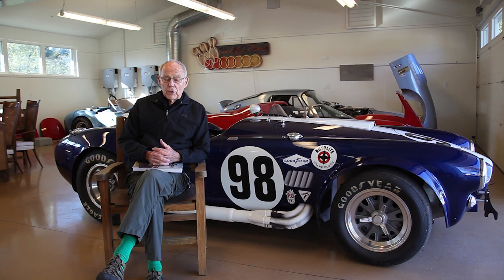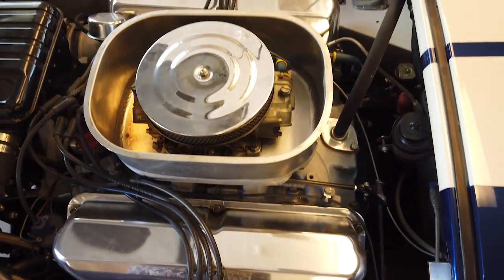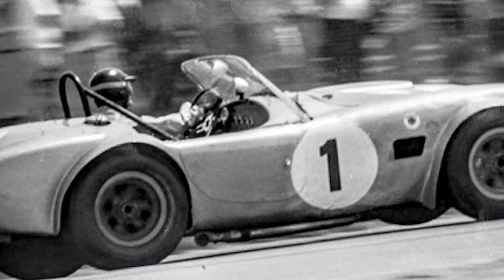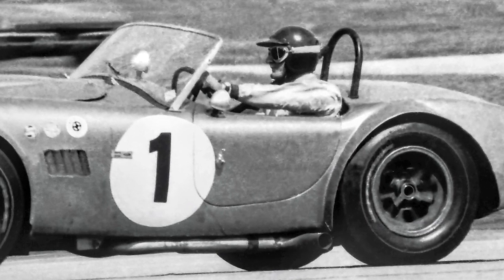During 1963, at the end of the season, Shelby tells Ken Miles to take a regular street 289 leaf spring Cobra, pull the motor out, and put in the available big-block Ford motor, which is a 427. Miles did that, and the car that came out was serial number CSX-2196, which became the test bed for the new 427 Cobra. That car was run at Sebring, and Ken Miles was sort of the lone ranger — the fabricator, the shade tree engineer who figured out how to make that car work.